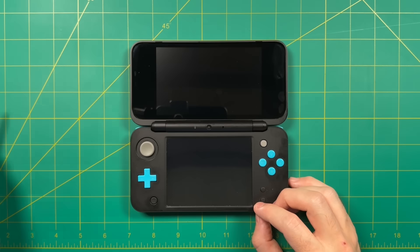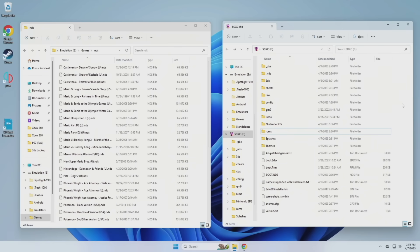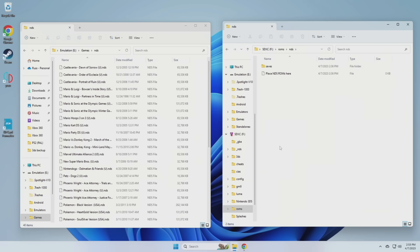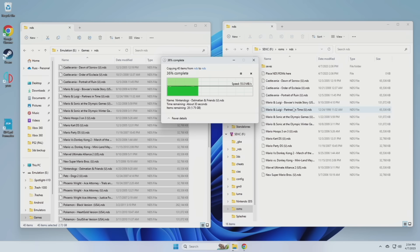Close out of the app, turn off the 3DS, extract the SD card, and put it into your computer. On my computer I have two windows open — one with my ROM library containing all my Nintendo DS games, and the other showing the root directory of my SD card. I already have a folder named ROMs there. If you don't, just create one. Inside is an NDS subfolder — that's where I'll place all my ROMs. You can put 1, 20, or 100 games; it really doesn't matter. For this example I'm moving over about 40.